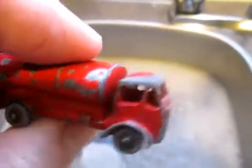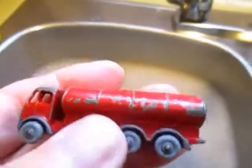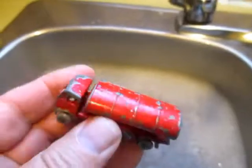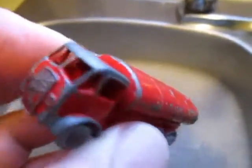Here's the ERF tanker — would have been an ESSO tanker, with grey plastic wheels. Actually, it just needs the sign at the rear and I think it would be good.